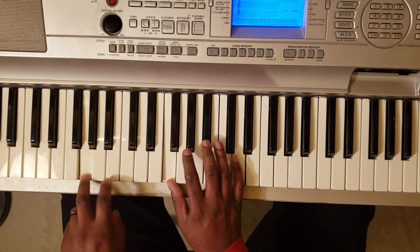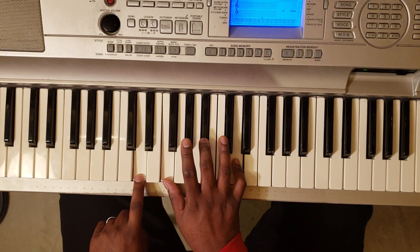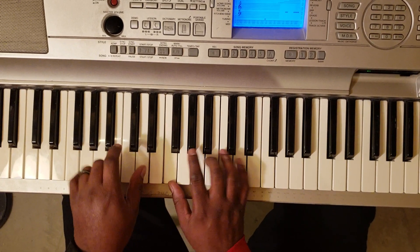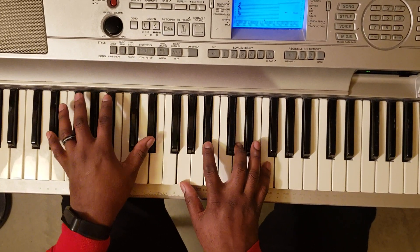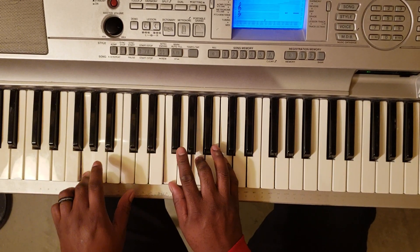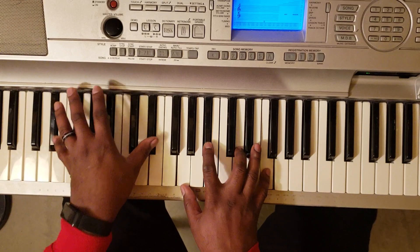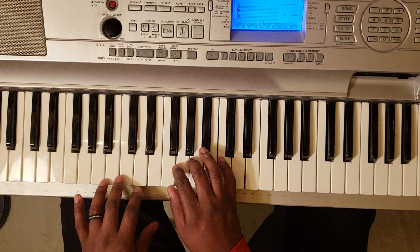And then when you do that, you're going to go — so D, F, B-flat, D. Back to it. So that's the turnaround like that.